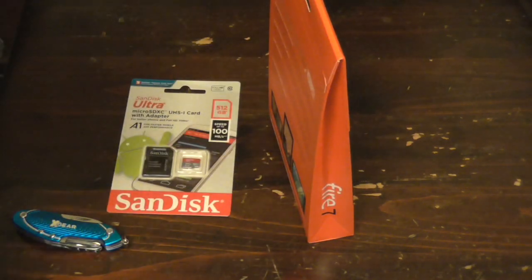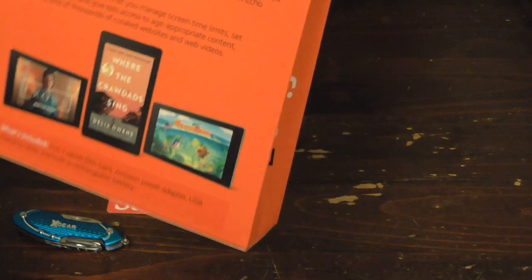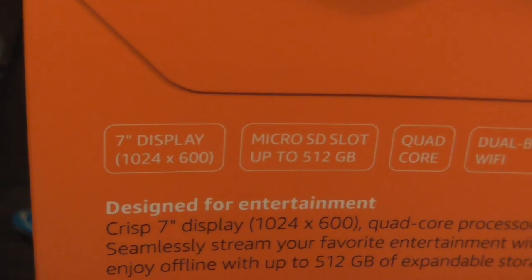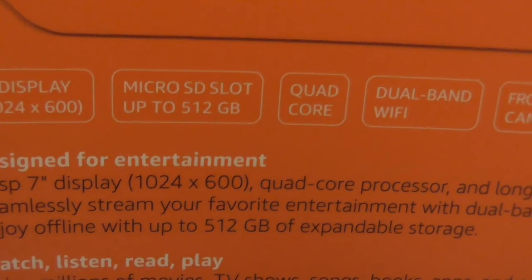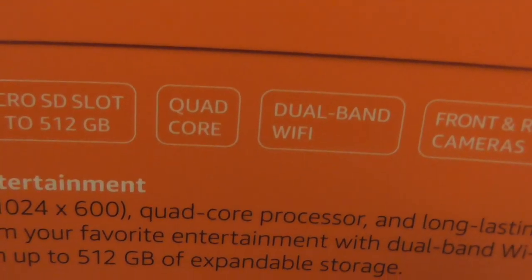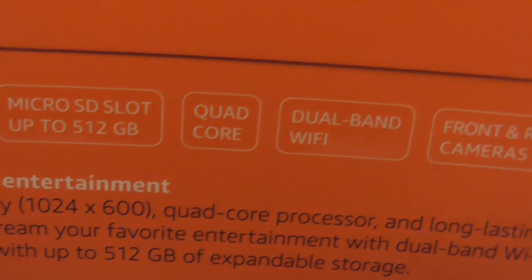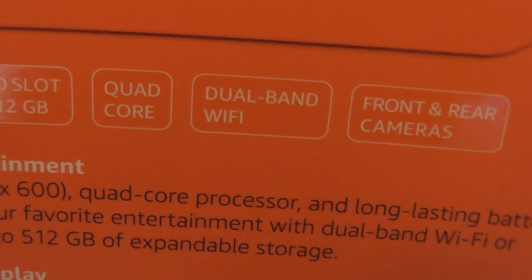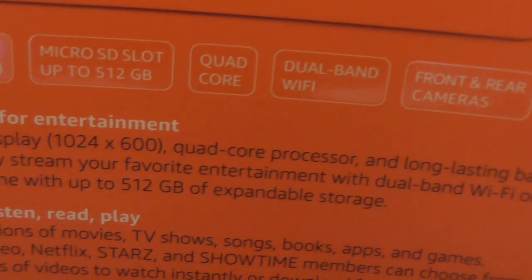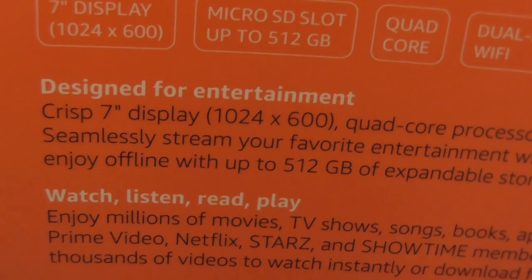Here are the specs on the 9th generation — it's probably still the same. The microSD slot can go up to 512 gigabytes. The CPU is quad-core and Wi-Fi is dual band.